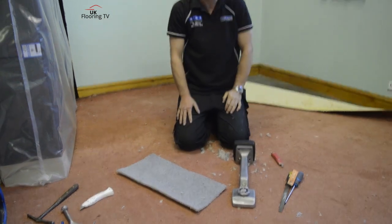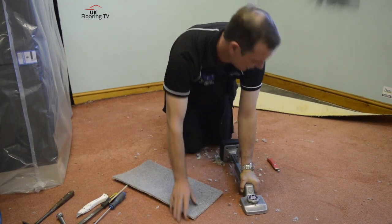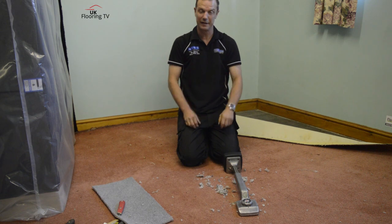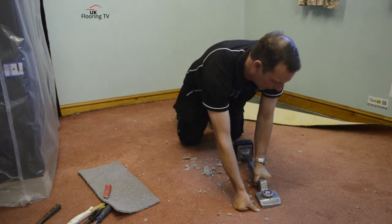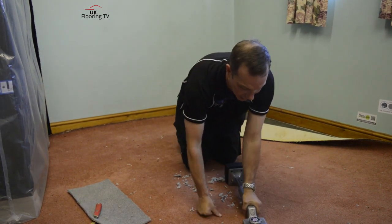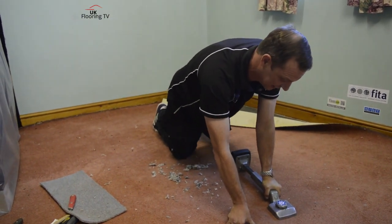Do you use your kicker extended? I use mine extended - I find it's easier to stretch. When you come into a room and you are going to kick with it, I wouldn't come straight in with a great big kick - you're going to hurt yourself and you could rip the carpet. What you really need to do is work the carpet up, take the fullness out of the back of it, and pull it semi-tight before you try and get your final hook on. I tend to give it two or three kicks and peg it on. I don't think one big smash is as effective as three little kicks.